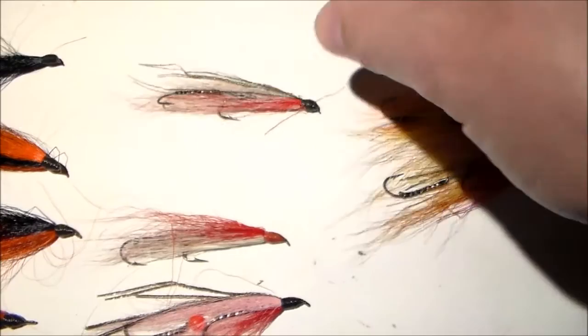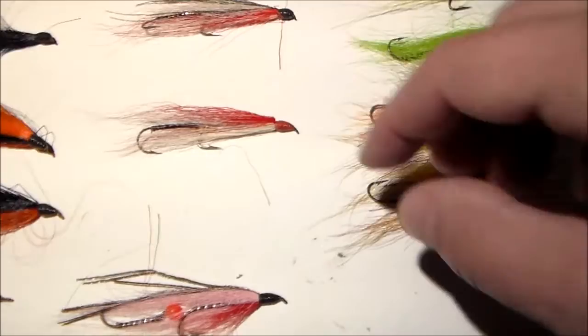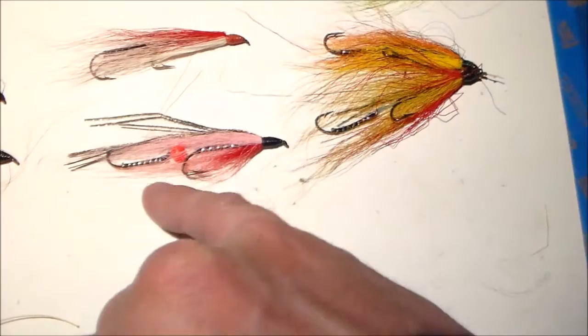Red and white - a nice combination, and again this has the peacock curl on the back for some flash and a little bit of variation. Red and white with a red head, and again this trailing hook is pointed down. These last two had gold French tinsel, which is a nice, little bit different touch.